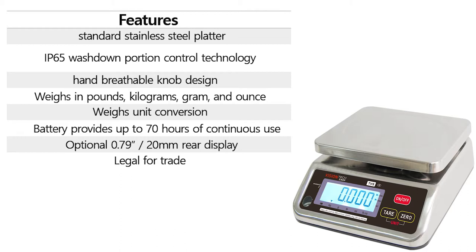The TVS also weighs in pounds, kilograms, grams, and ounces. The scale can also use weight unit conversion and the battery provides up to 70 hours of continuous use. There is an optional 0.79 inch or 20 millimeter rear display and the scale is legal for trade.